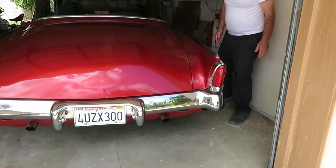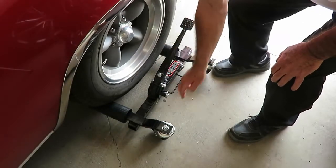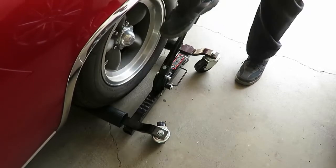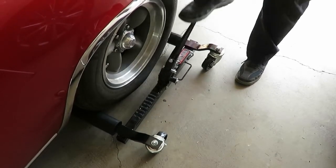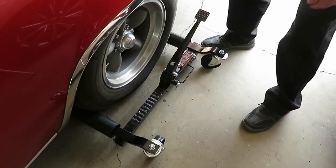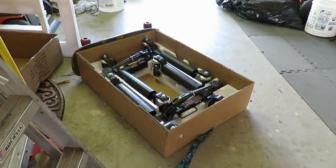That's far enough for what I need to do. To lower it down, just flip that lever over. It's a little more trouble than a hydraulic unit, but it's cheaper. And there they are, back in the box and ready for storage.